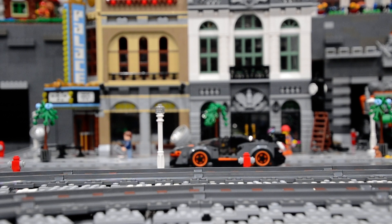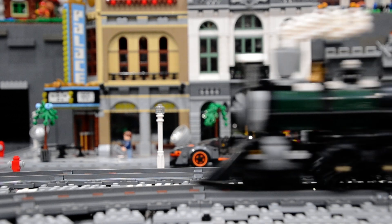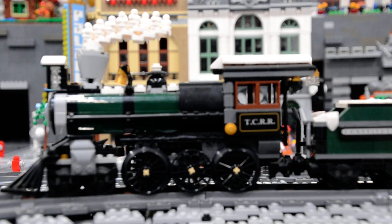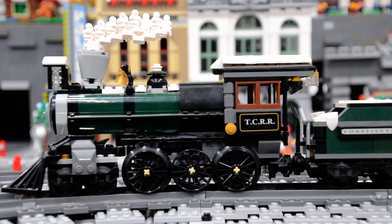Hey YouTube, this is Brick Family bringing you a LEGO City update. We have lots to show you and today the first thing up is that we are running the Christmas train on the main line in the city. So I will show plenty of that today. Pretty excited.